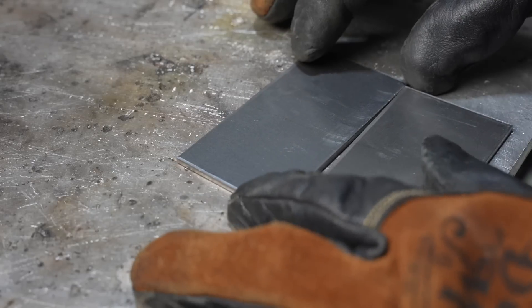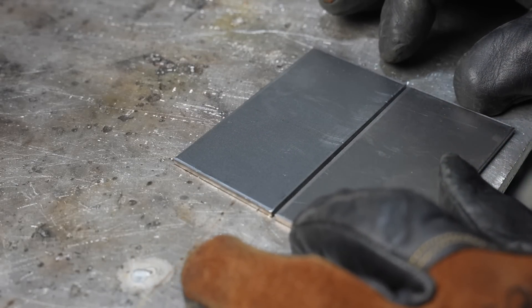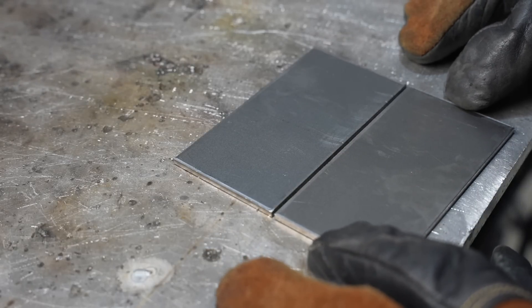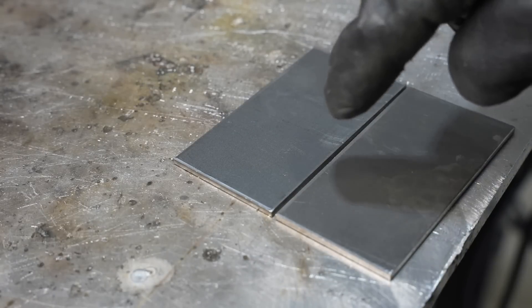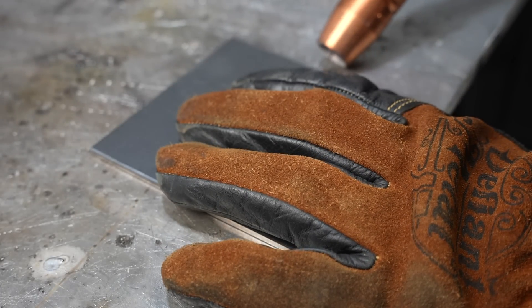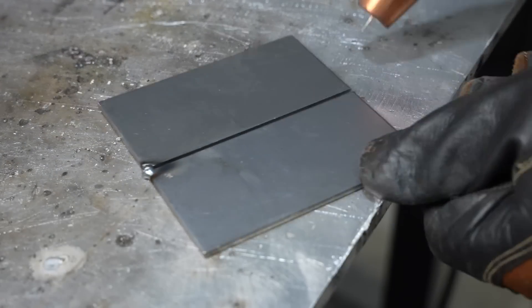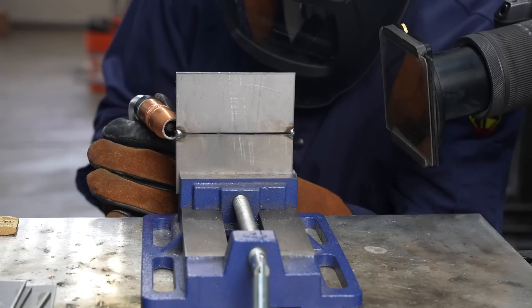Let's go ahead and run one with full joint penetration. The best way to do that with eighth-inch material is putting in a gap. If you're thinner than this — like 1/16th or 1.5mm — you can penetrate through with no gap. If you get much thicker than 1/8 inch, you'll probably want to put a bevel on. The gap I'm using is 3/32nds of an inch, or about 2.5mm, set by eye. You could use a piece of TIG filler rod to set it.